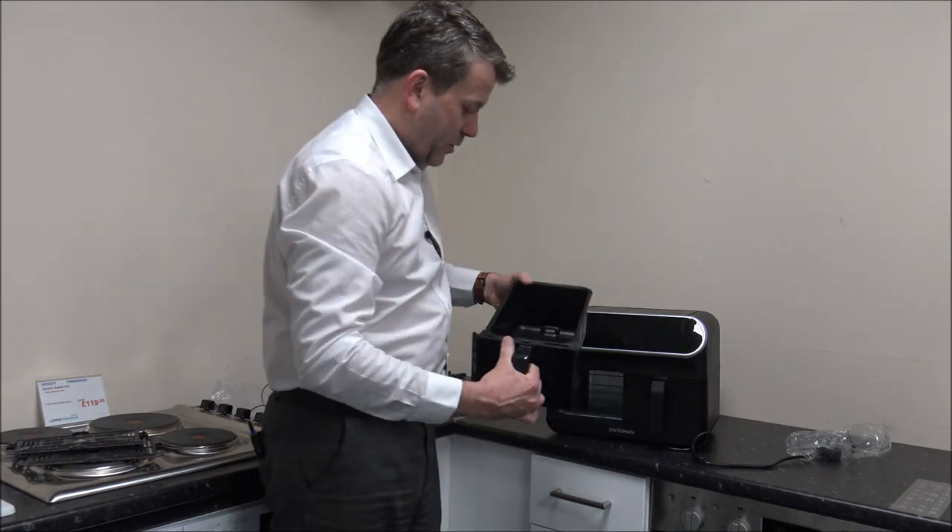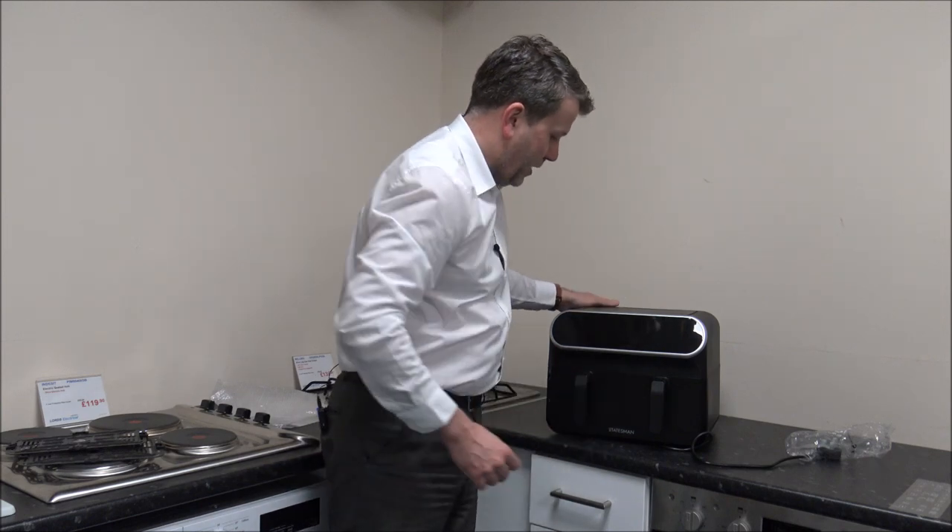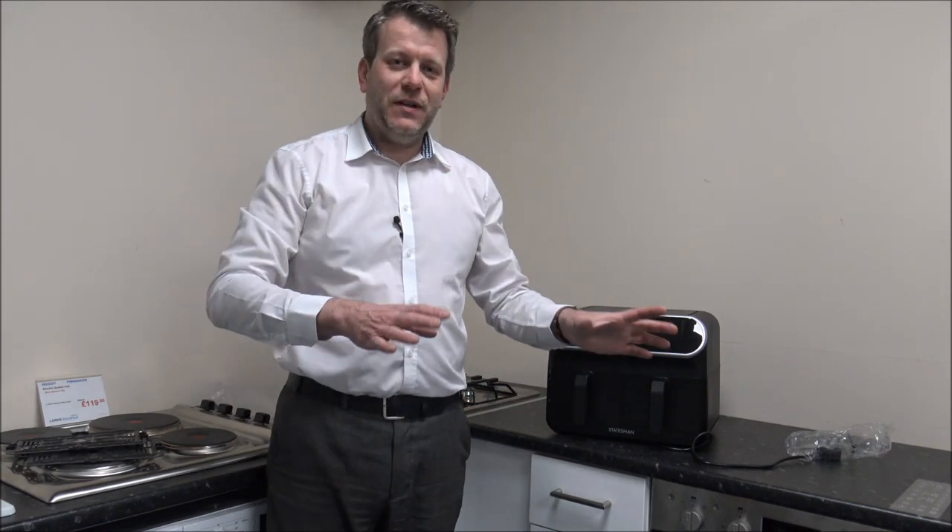You've got the dual basket. What I want to do is get the mains lead, put some of the packaging to the side, and get it plugged in. I've got my mains lead — just before I plug it in, I'm just going to have a quick measure to show you the dimensions of it.